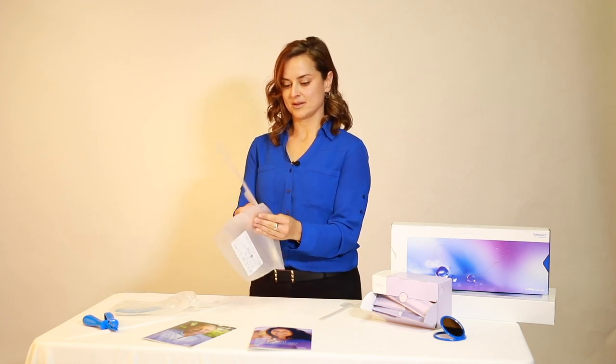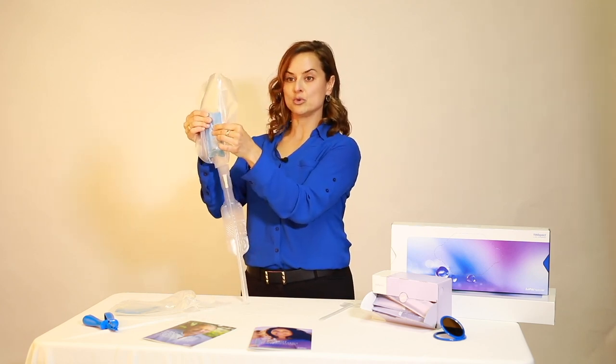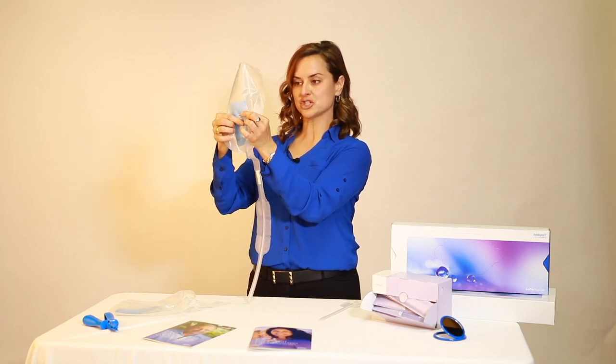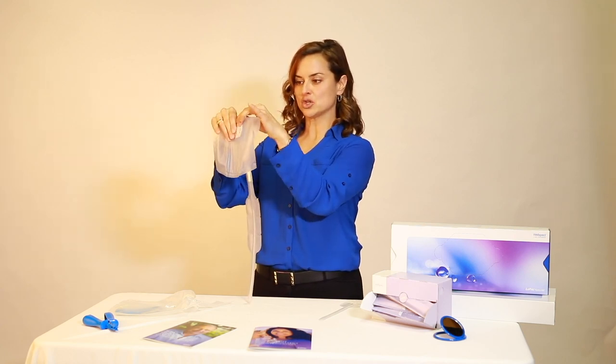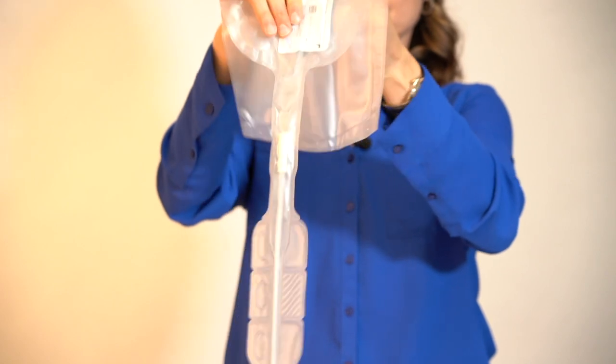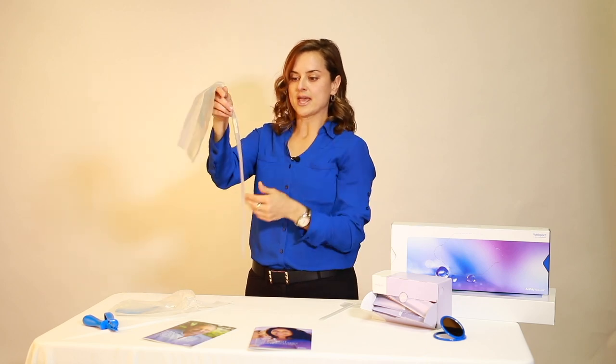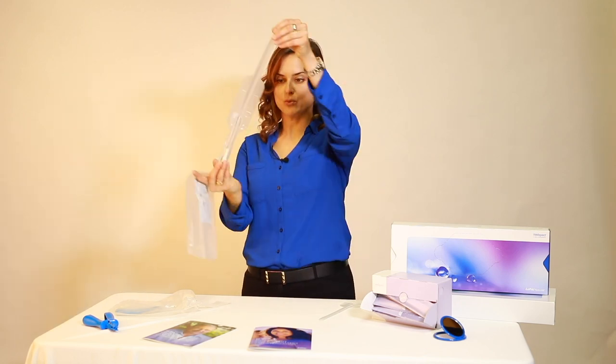I'm going to demonstrate this one more time. Again, we have Lofric HydroKit with instant activation. Lofric HydroKit is lubricated by releasing the salt solution sachet. Move the water to the bottom half of the sachet and then fold the package over. Push down with your thumbs — and if it's easier, you can also use the heels of your hands. The catheter is fully lubricated and coated with the salt solution.